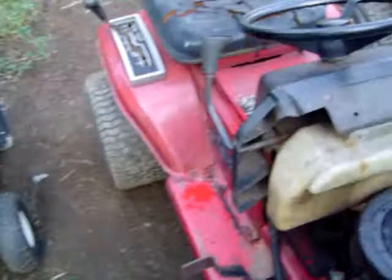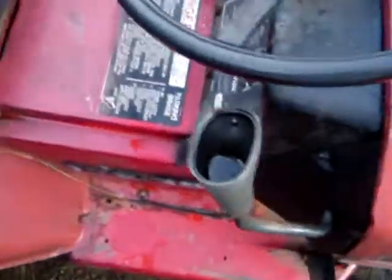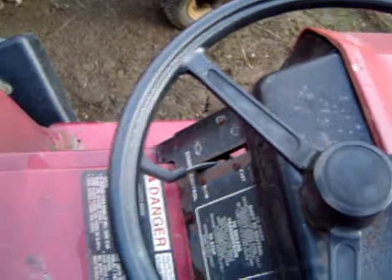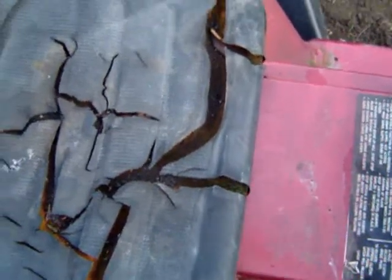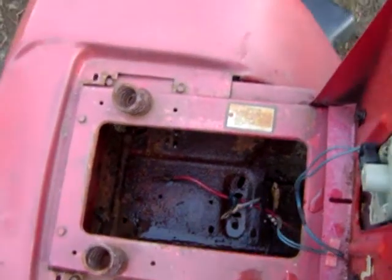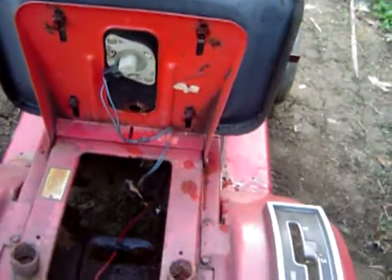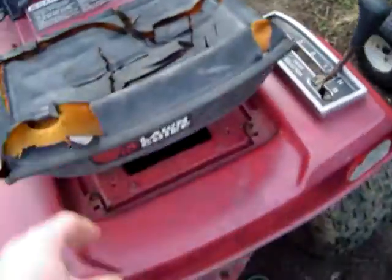Everything works. One headlight does not want to stay in, but I can deal with that. This one has five gears, one throttle. The seat doesn't look very nice, but I got a seat cover and I'll probably change the seat. Back here is where the battery mounts. I'm assuming that's the idiot switch — you know, you stand up and it shuts it off. That may go. I haven't figured that out yet, but that one's a work in progress.